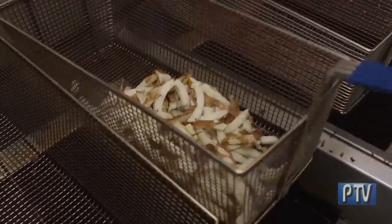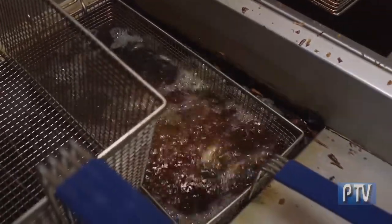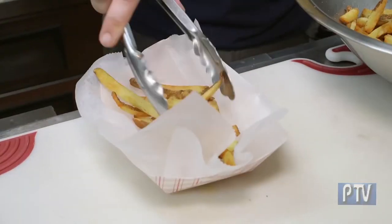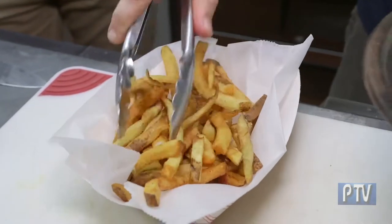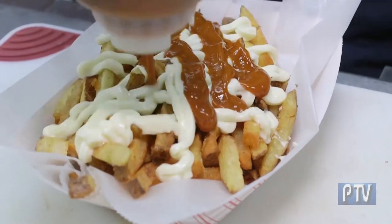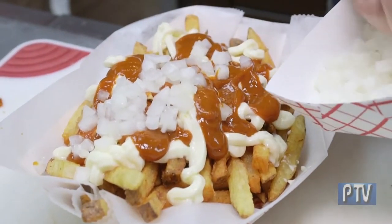So the first thing we're gonna do is drop the fries into the fryer — they'll be in there about three minutes. We use canola oil instead of peanut oil for allergy concerns. We'll just take the fries and build a nice base here, then take some mayonnaise. That's curry ketchup right there, and then we just have some minced onion that we put right over the top.